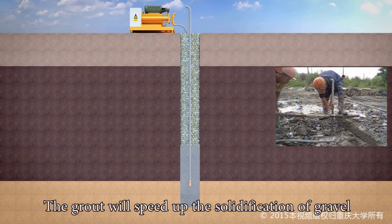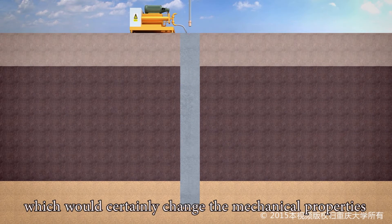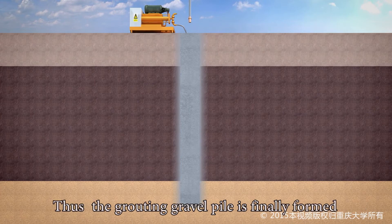The grout will speed up the solidification of gravel. Furthermore, the grout will get into the surrounding soil, which would certainly change the mechanical properties of the soil around the pile. Thus, the Grouting Gravel Pile is finally formed.